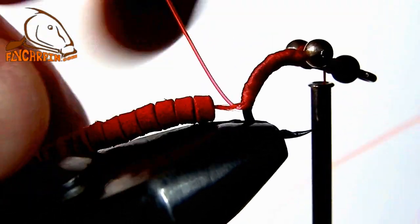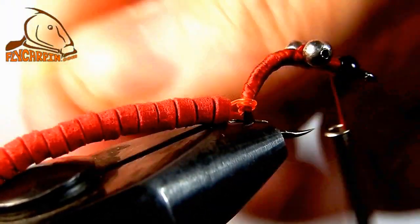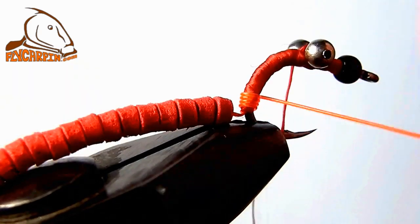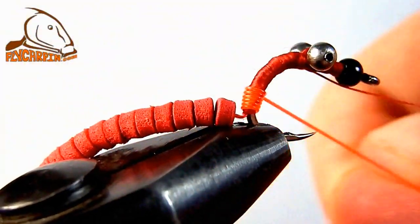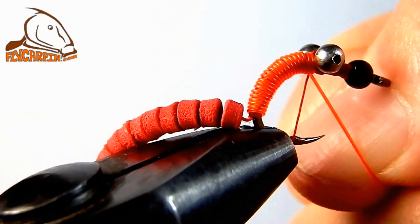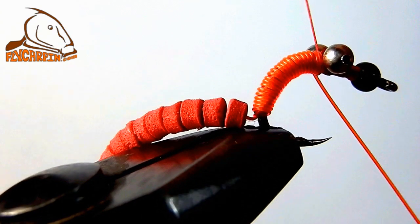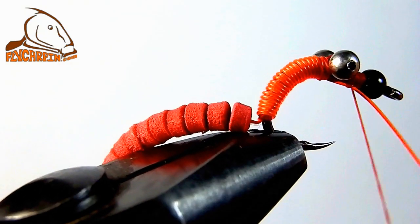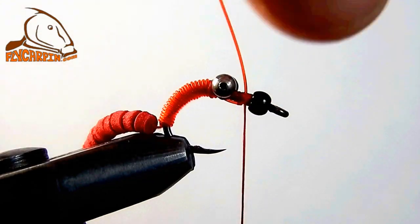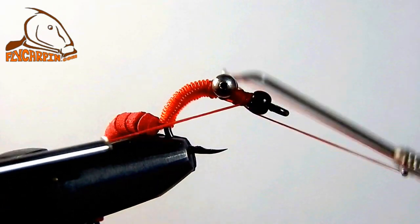Now we're going to do the body with the red amnesia. Wrap the body — start with one wrap, work it just a little forward, wrap again, and keep wrapping all the way to behind the bead chain eyes. Work it all the way to behind the bead chain. Take one or two wraps to latch it down behind the bead chain with thread, then pull it forward and latch it down behind the brass bead. Trim the amnesia and finish the head section with two whip finishes.